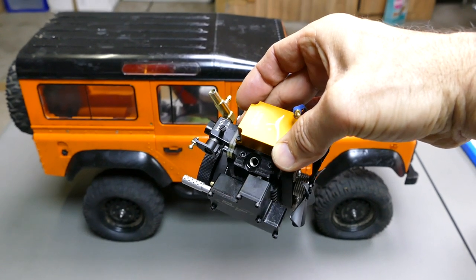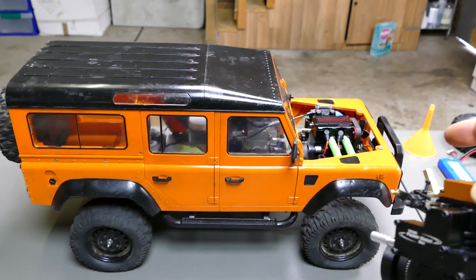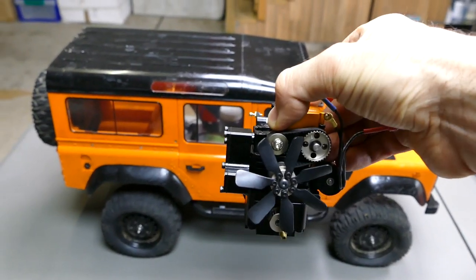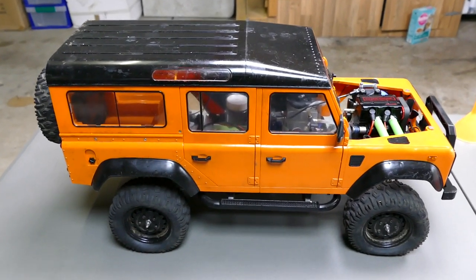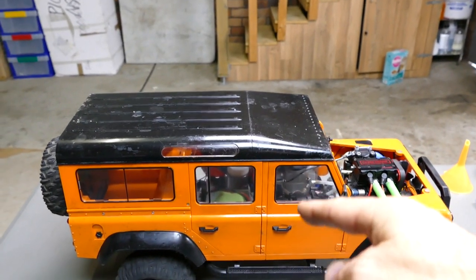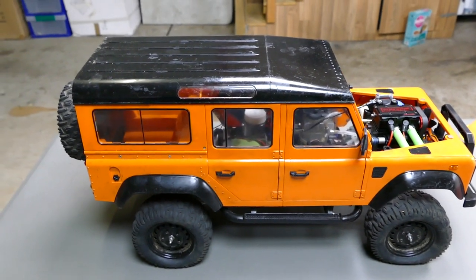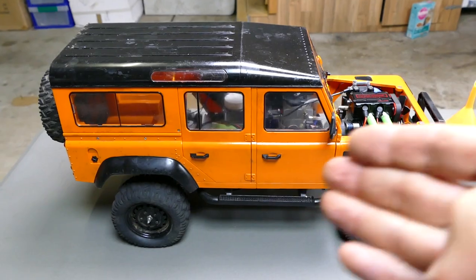I originally had this FS-100 — a single cylinder — in here as well, and set it up pretty much the same way, just with a different motor. It has a fair bit of power, but for the weight and size of this vehicle the two-cylinder is much better. I'll leave links for all the engines in the description below, and the link for this chassis as well if you want to do your own conversions.